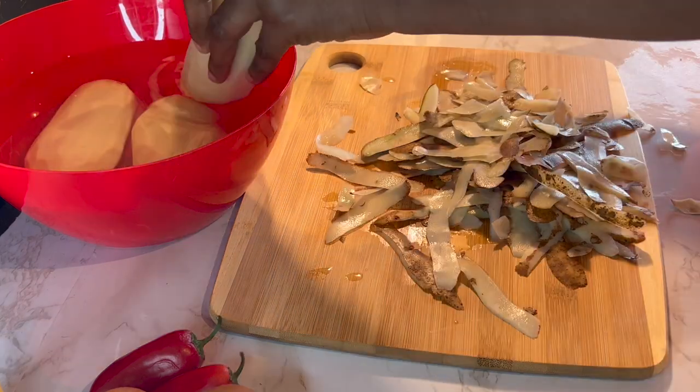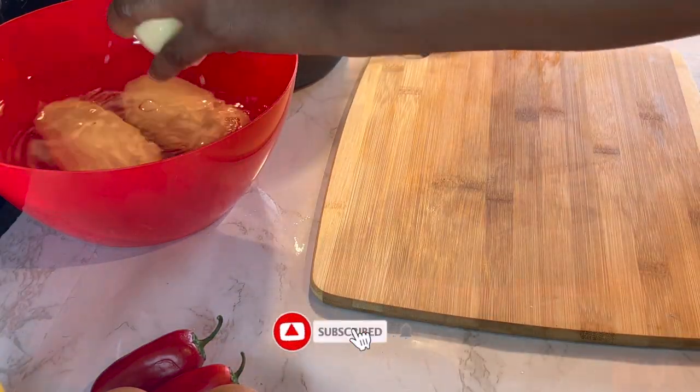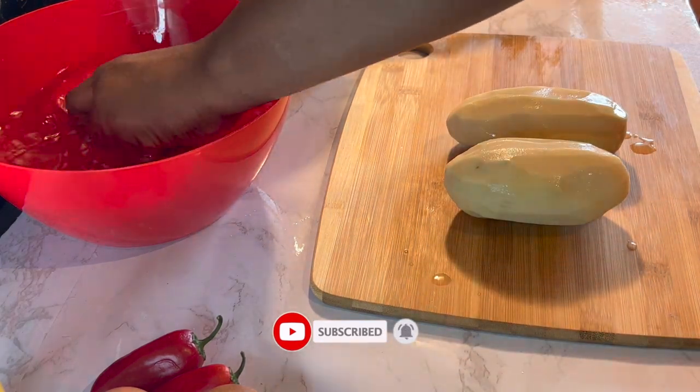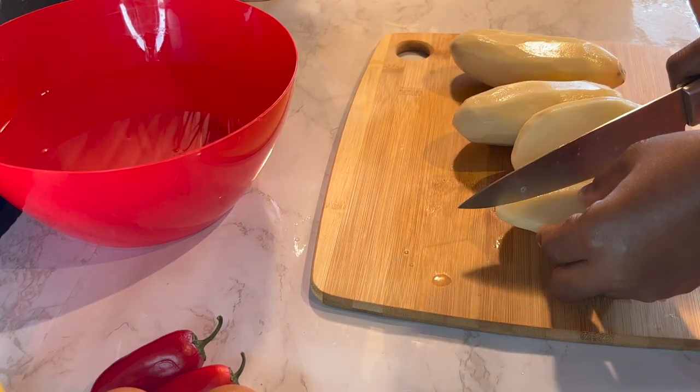First, I'm going to peel and dice the potatoes into considerable sizes, which means you can cut them to any size you prefer. Then I wash them, put them on the fire, and allow them to cook.